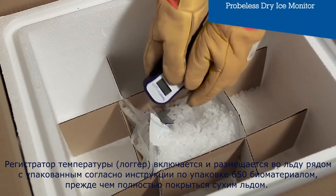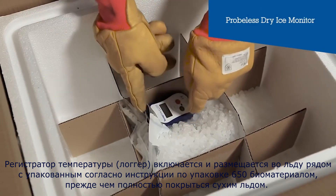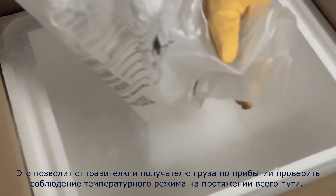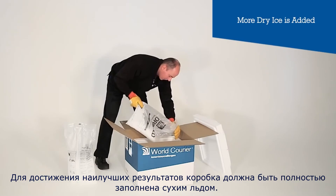A temperature monitor is activated and placed next to the PI 650 bags in the ice before being completely covered in dry ice. This will allow the shipper and consignee to check on arrival for temperature compliance throughout the journey. The box should be totally filled with dry ice for best performance.